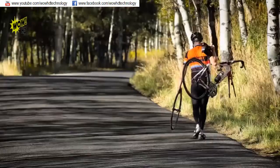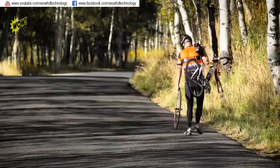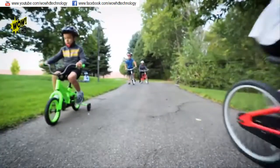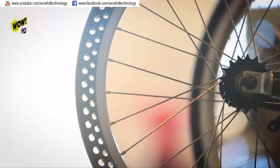Have you ever found yourself in the middle of nowhere pushing a bike? Tires and tubes are constantly getting replaced. They're time, they're money, and a huge pain, especially on kids' bikes. In fact, we built a business around this idea, but we feel it's time to change.